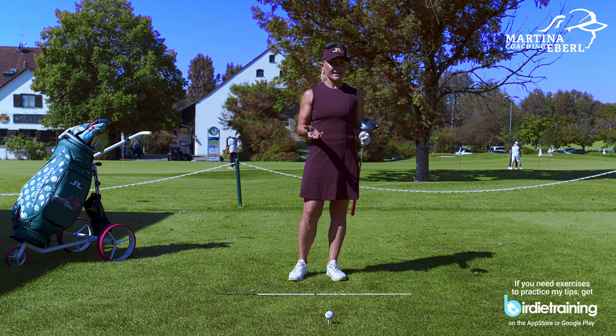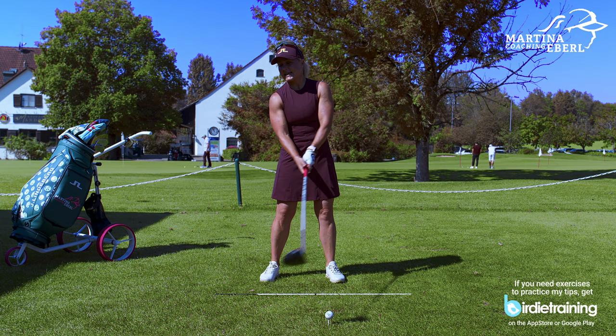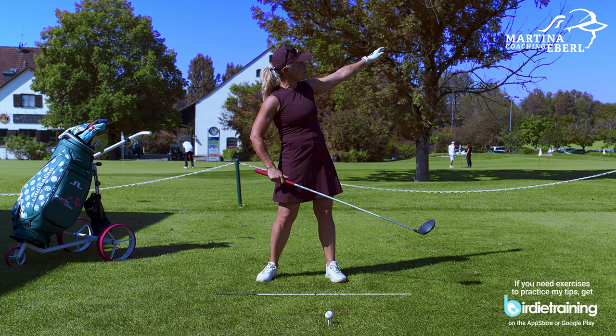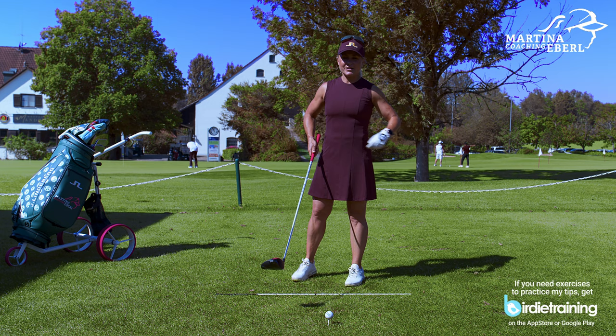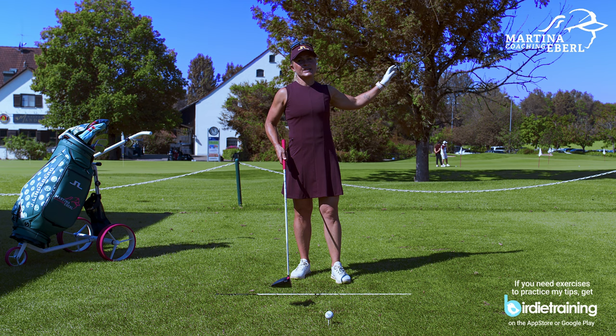Starting with the hook: if you miss the ball way left, most of the time it's not necessarily that the club comes from the inside — you can also come from the outside and rotate your hands, staying on your right foot, and the ball will go left and hook. Sometimes people like it because it rolls long, but if you keep doing this you're going to have big trouble at some point.